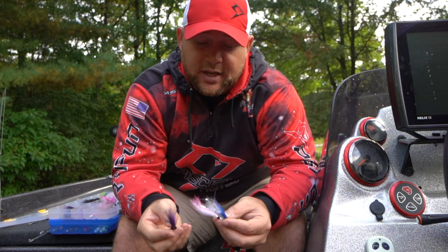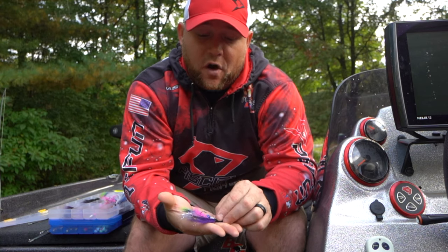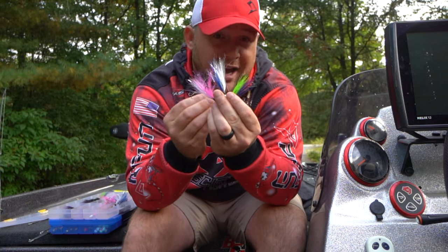Hair jigs are absolutely a staple in walleye fishing, and even more so in the fall as the water temps cool. Hair jigs can become a very, very productive tool on any body of water throughout the entire Midwest. That's a wrap for today's video — thank you guys for tuning in. If you like the tips in this video, go down below and drop me a comment and let me know. If you haven't already, be sure to hit that subscribe button and also hit that notifications bell so you can get notified every time we post right here on the PC Fun YouTube channel. Thank you guys for watching and supporting the channel — we'll see you on the next one.